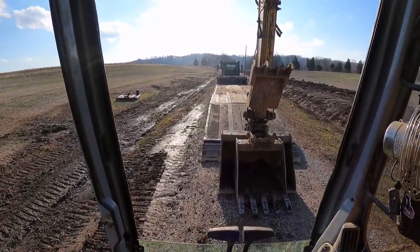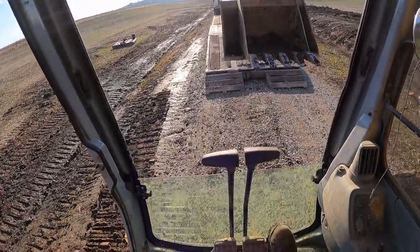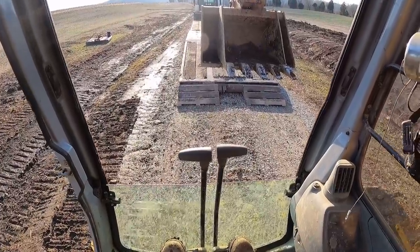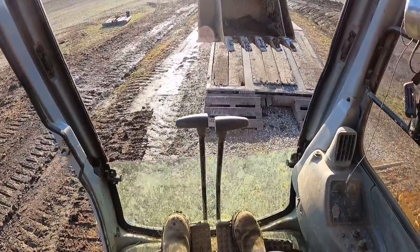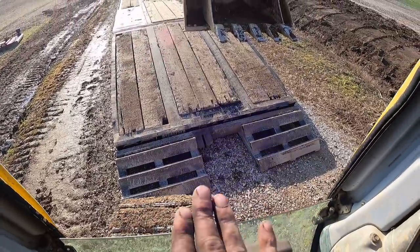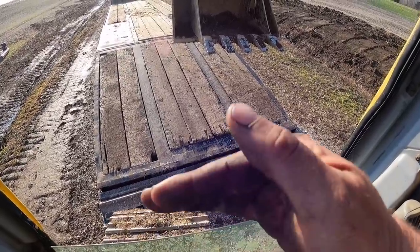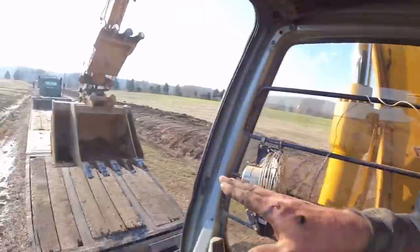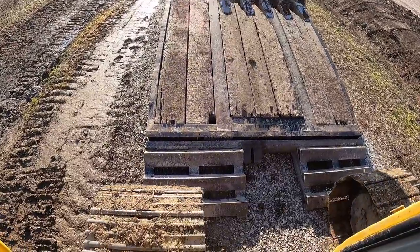We've got our seatbelt on and our safety lever lowered. At this point we're going to approach the trailer. What you do not want to do is come into it at an angle. When you start up on the trailer, you want both tracks — or both tires — to reach the ramps at the same time. See how I'm skewed? It's very hard on the trailer, very hard on the equipment, and very hard to maintain control once you start going up. You need to get yourself lined up.